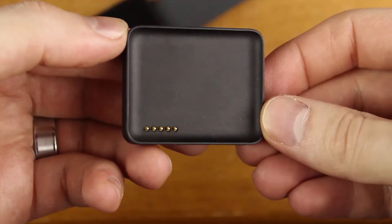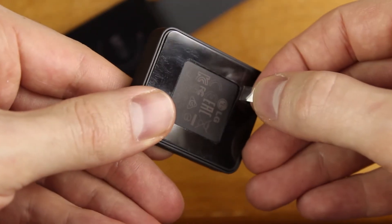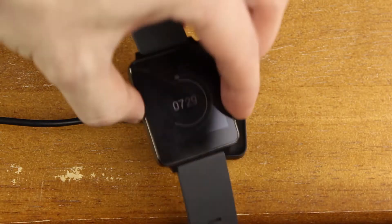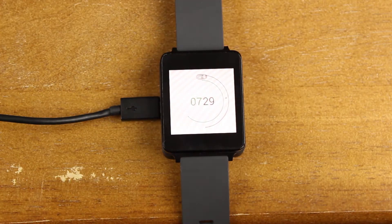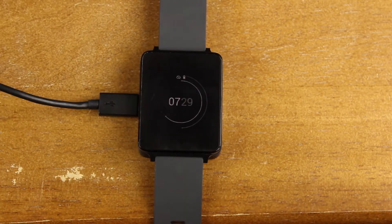Speaking of battery, the LG G Watch has a proprietary charger — it's not truly wireless since there are connectors on the back of the watch, and you can only use the charger it comes with. You can't use other wireless chargers, which is a downer since it would be nice if it were Qi compatible. It does magnetically stick to the back of the watch so it won't fall off by accident, which is nice. But it would be better if it supported third-party chargers as well.